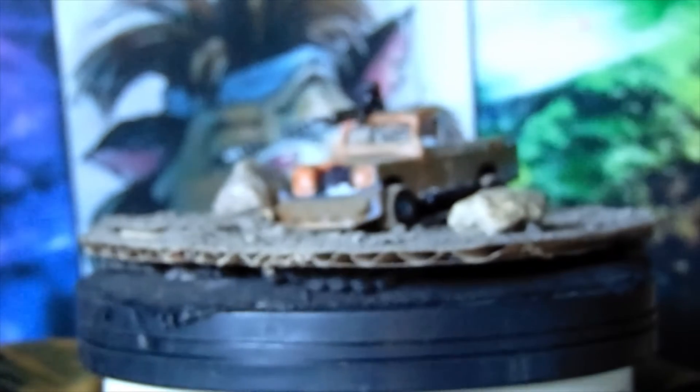We were supposed to do a Zuru Gaslands build. Well, not exactly Zuru — it's Hot Wheels with some Matchbox parts and some other things.